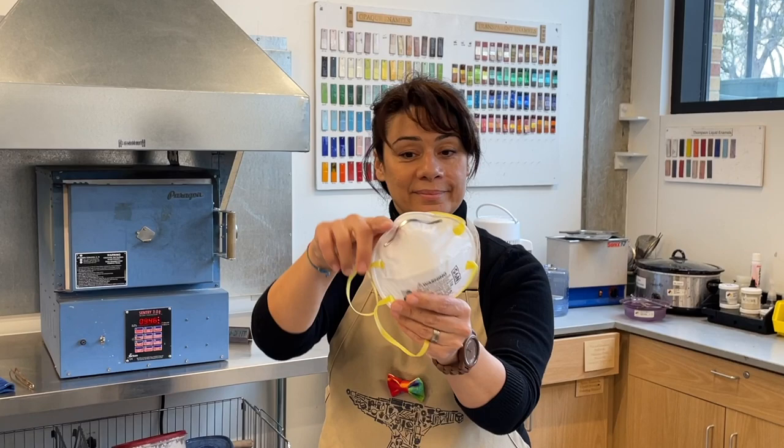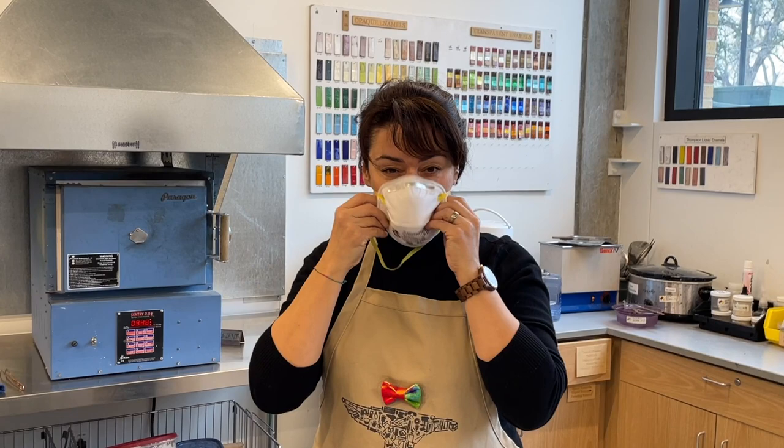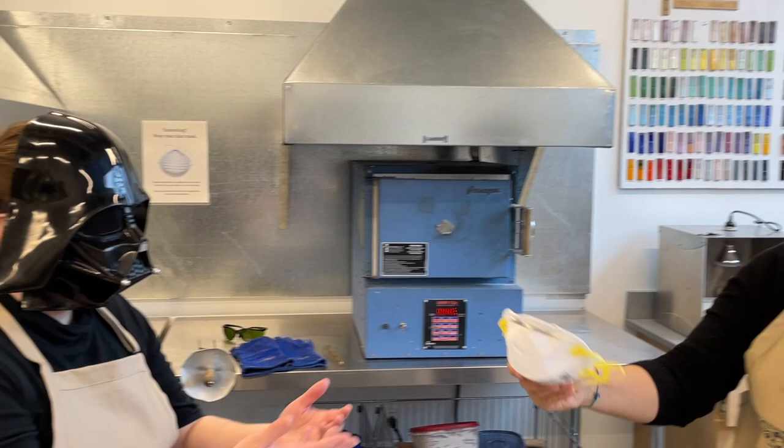Since enamel is powdered glass with a variety of different metallic elements, it's very important to use proper respiratory protection at all times, just like this N95 mask.